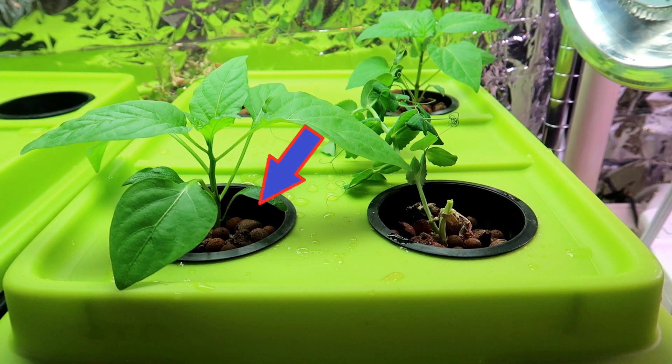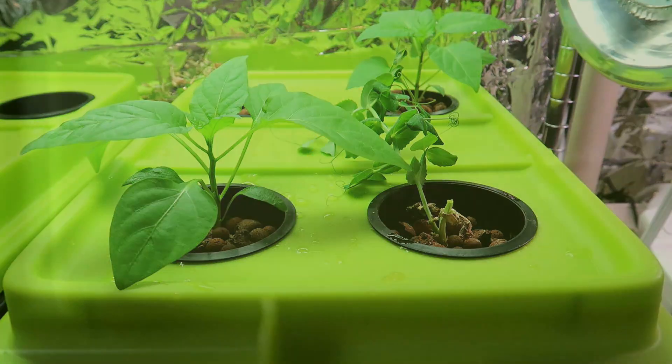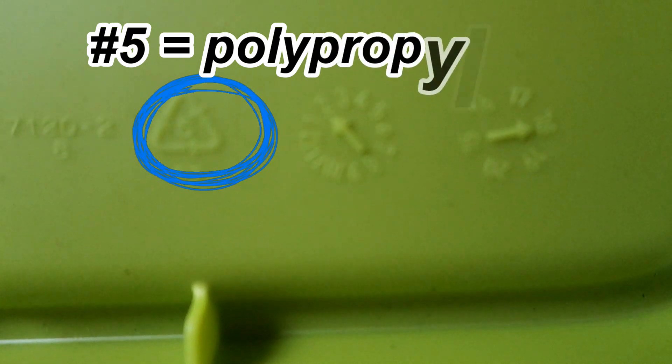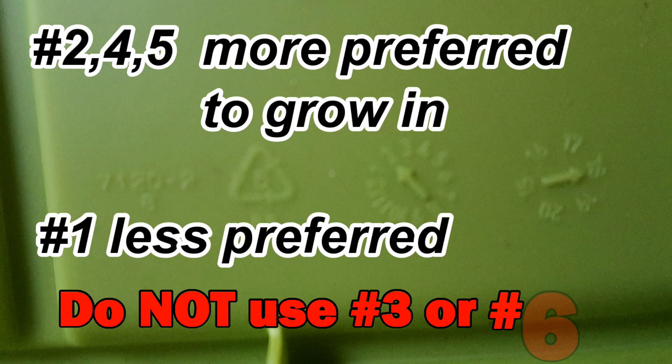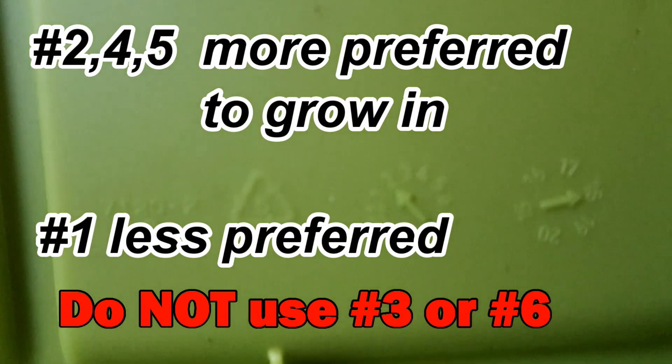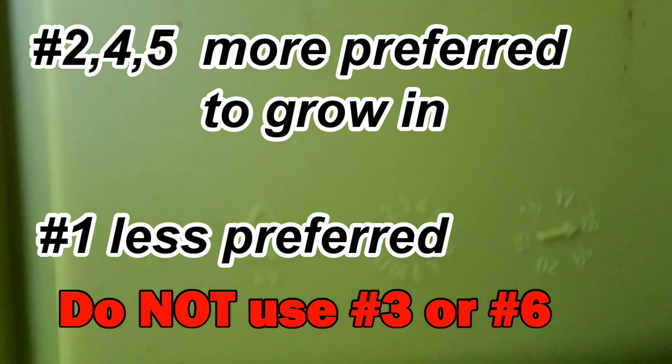One way to do this is to buy a tote or a bucket that can hold around 5 gallons of water. Make sure the plastic is from food grade material — there should be a recycle number on the container. The numbers 2, 4, and 5 are generally considered the most food safe. Don't use anything with the number 3 or 6 on it.